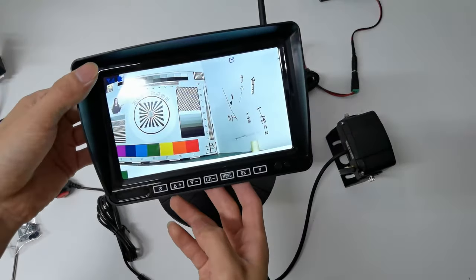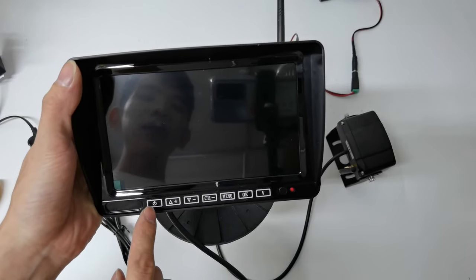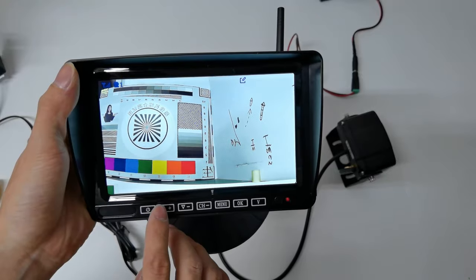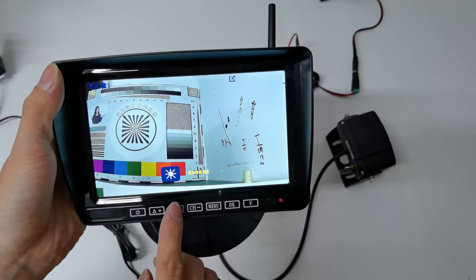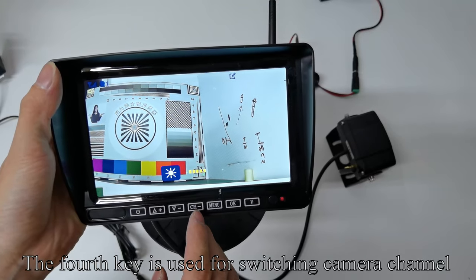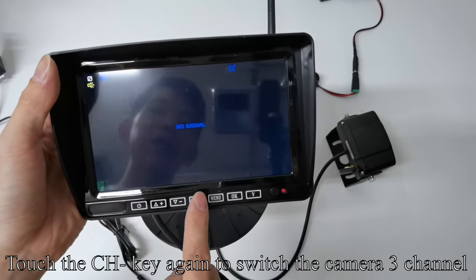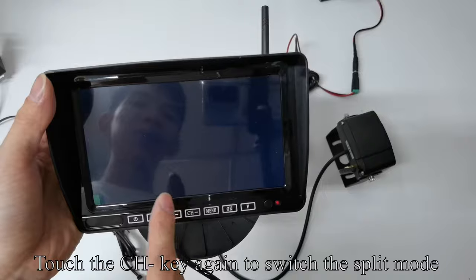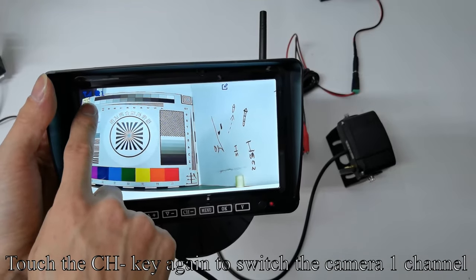Pick up the monitor. The first key is used to turn on and off the screen. The second and third keys can quickly adjust the brightness. The fourth key is used for switching camera channel. Touch the CH key to switch to camera 2, camera 3, camera 4 channel, split mode, and back to camera 1 channel.